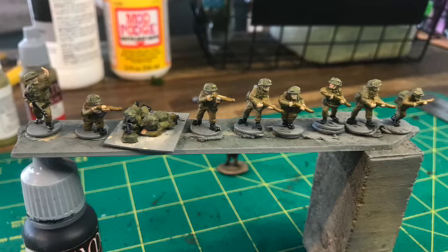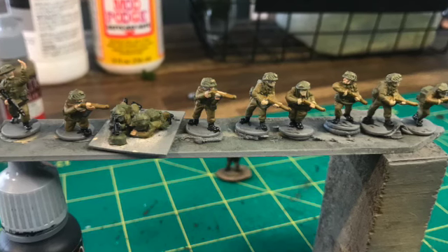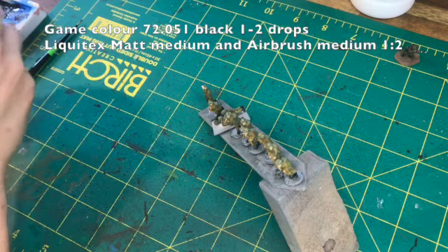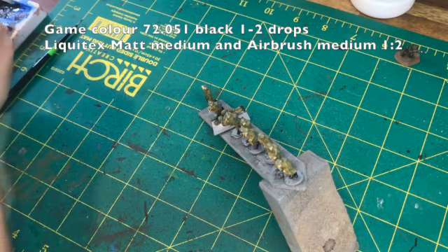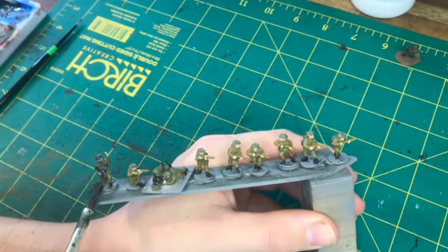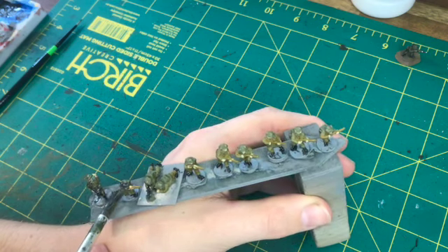So that's what they look like now with just the base colours blocked in. I think they look pretty reasonable as is, but the next stage is when we're going to make our black wash. I like to use a couple of drops of black from GameColor, then matte medium and airbrush flow aid, just to go over them all.